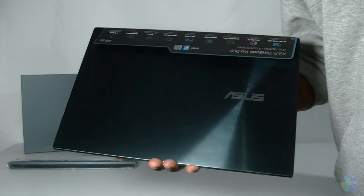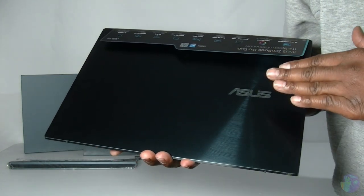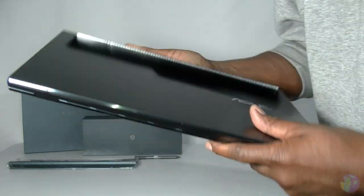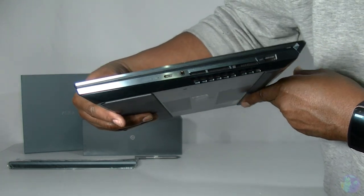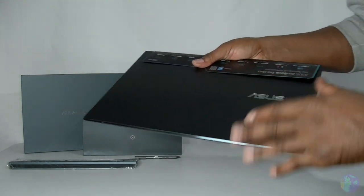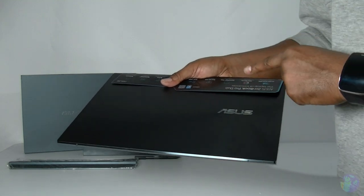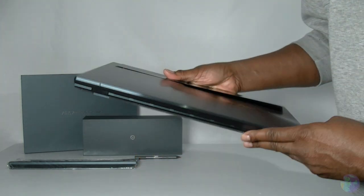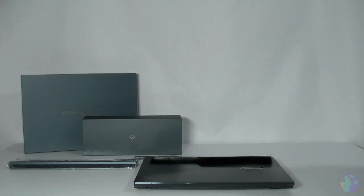This is absolutely gorgeous. It's not a horrible standard blue — very metallic looking. It's all metal. A bit thicker than I expected, but still a very sleek machine considering what this packs. This really is a powerhouse, and the fact that it's got two screens, 4K on both — let's have a quick look at the base. I'm going to charge it up and I'll be right back.